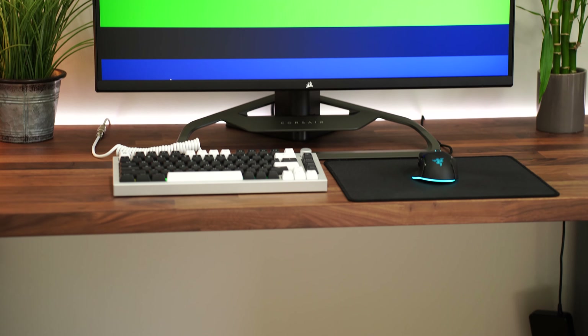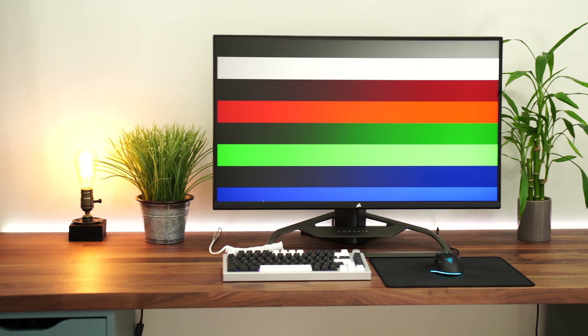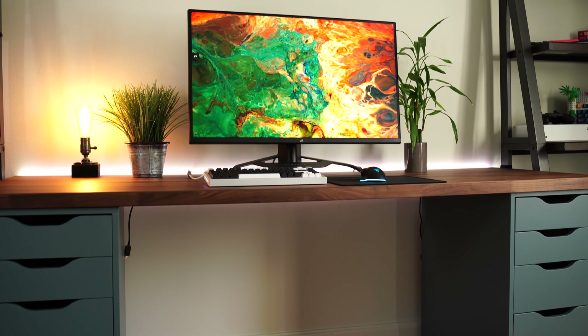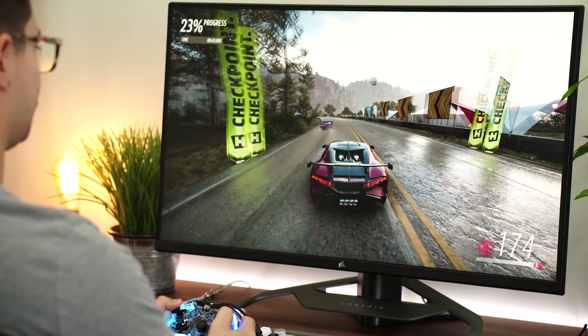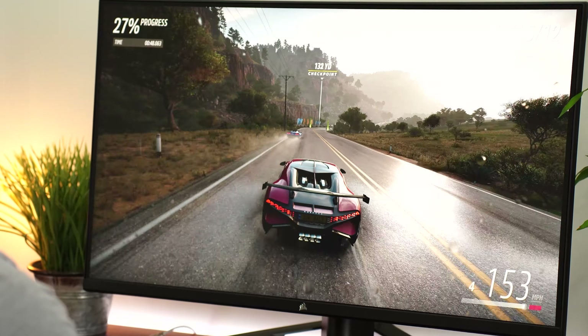Let's move on to colors. This is great, as you would expect — covering 98% of the DCI-P3 color space, 100% of the Adobe RGB color space, and 100% of the sRGB color space. That's partially due to the quantum dot layer, which definitely helps. Interestingly, this monitor really feels like a gamer-slash-creative monitor — if you're a streamer or a YouTuber who games and then edits on the same machine, that's what this feels geared towards. It almost feels like a subset of Corsair's sub-brand Elgato.